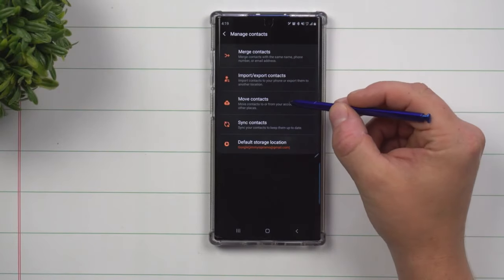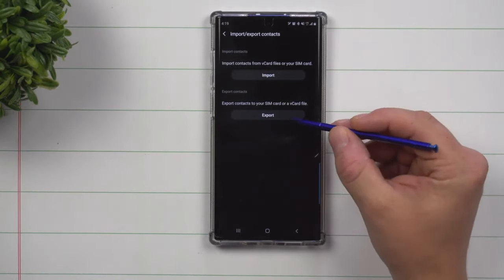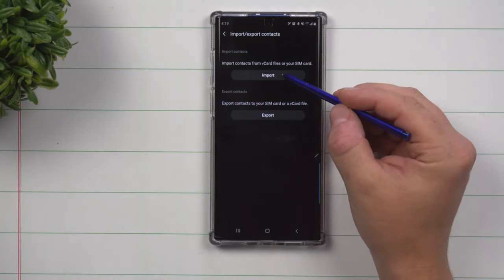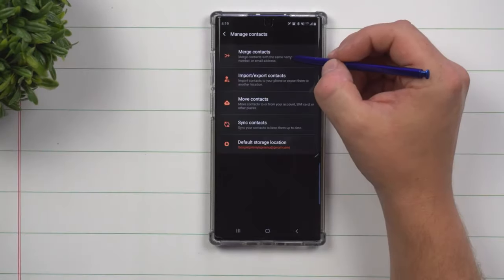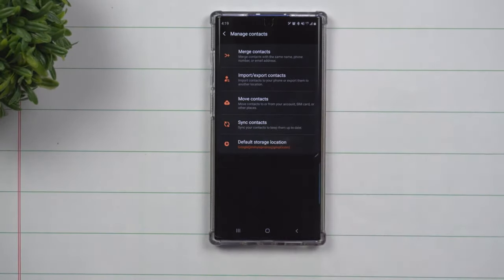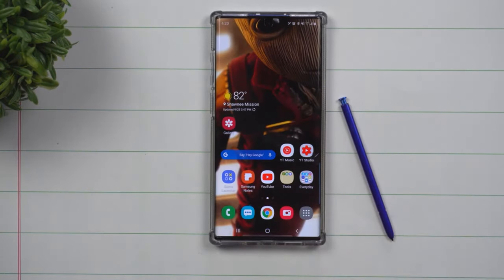If you don't have move contacts, you might have import/export contacts, where you're able to export your contacts to your SIM card or to a VCard and then import them again onto your SIM card or Gmail. The last thing you can do is if you have contacts with the same name and phone numbers, you're able to get them merged up, and from here on out you'll have everything backed up to the correct location.